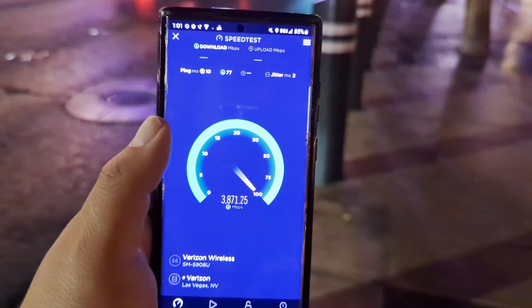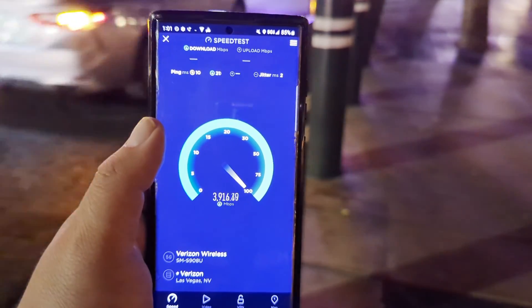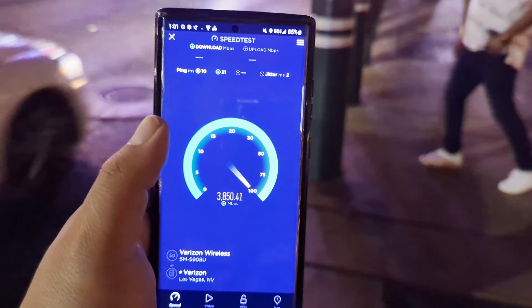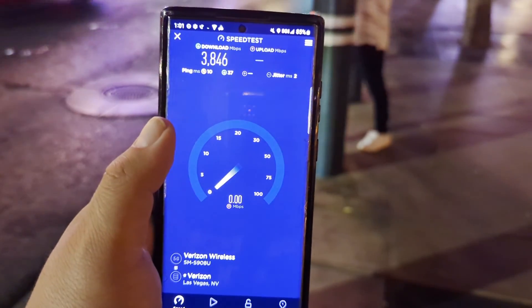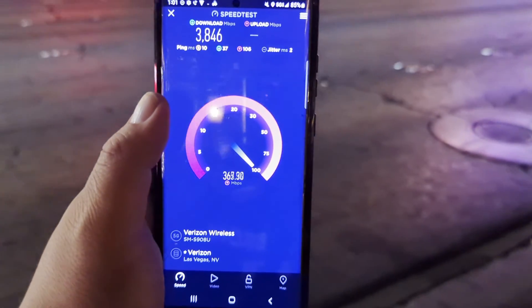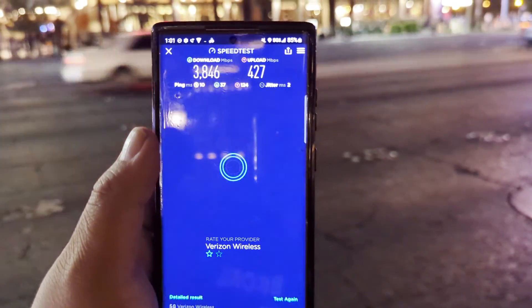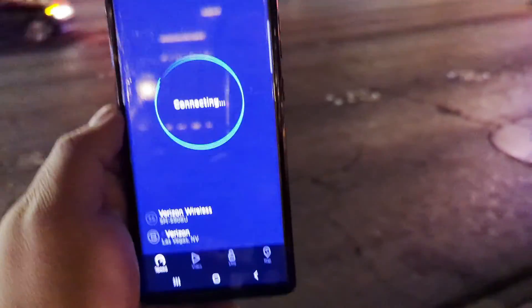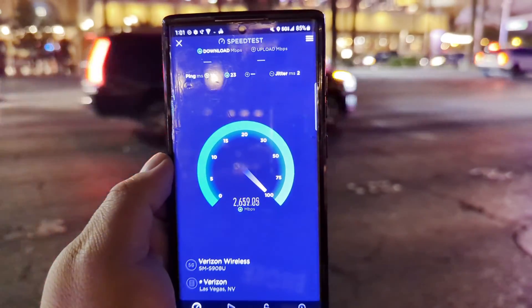We're gonna get it to do it at least once on this video — hopefully, because the party's happening here on the strip right now, it's one in the morning, it's crazy guys. So 3846 — will it do it? 427 on the up. Let's do one more and then I'll do one on the Pixel and the iPhone.